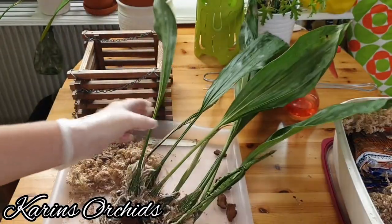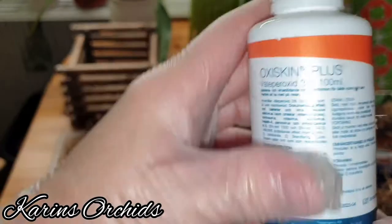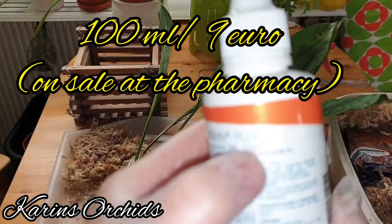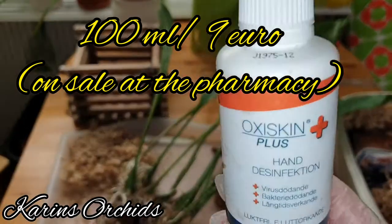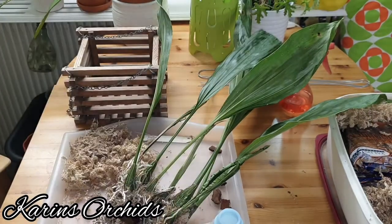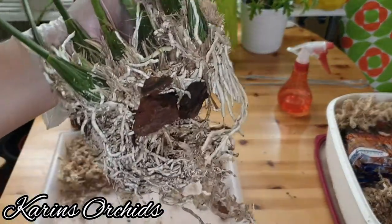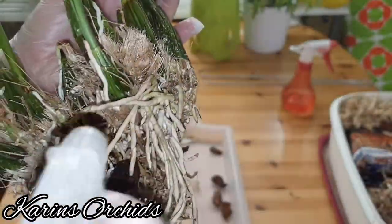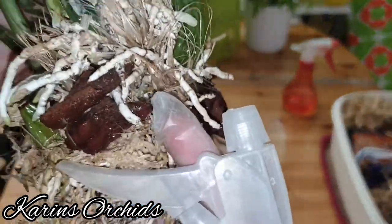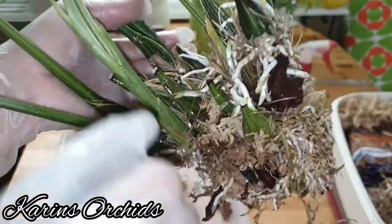I bought a little bit of hydrogen peroxide 3% — 100 milliliters for 9 euro. I'm going to pour some into a spray bottle and spray the roots, since I couldn't do it last time because I didn't have it then. I want to spray the roots when they are dry so the hydrogen peroxide won't be too diluted — otherwise there's no real purpose to it. Just spray it a little bit like this.